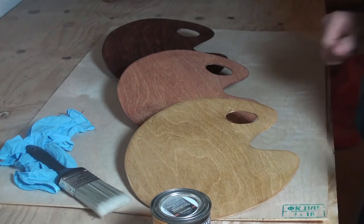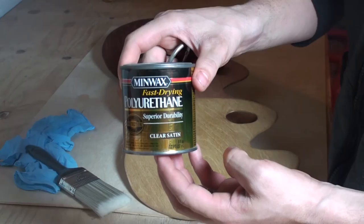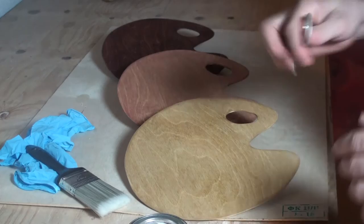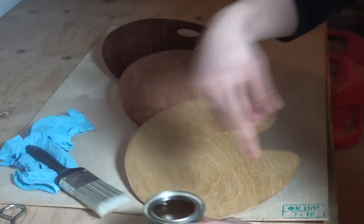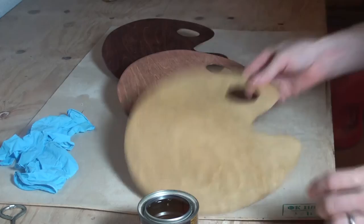Let's finish finishing these Pac-Man faces. I chose a clear satin polyurethane to finish these with, because I didn't really want to go with a high gloss since I didn't know if that would interfere with the mixing of paints. So we'll try this and see how it turns out. We want to stir this up, which I already did, and I got a brush for this.